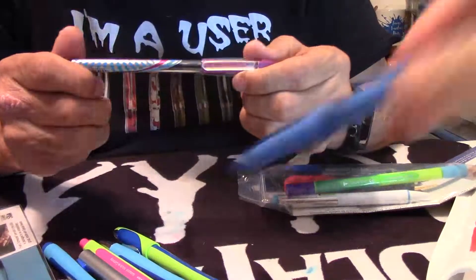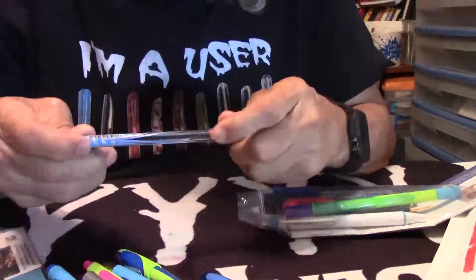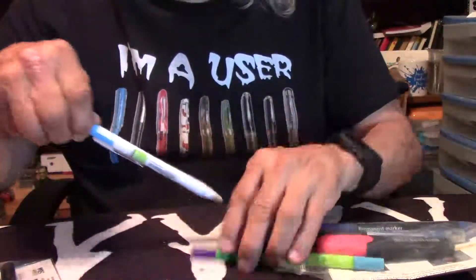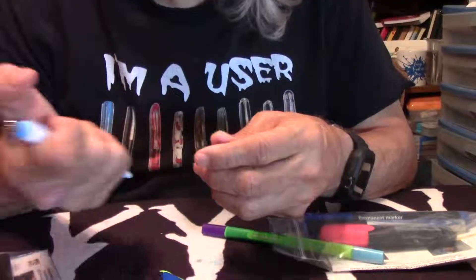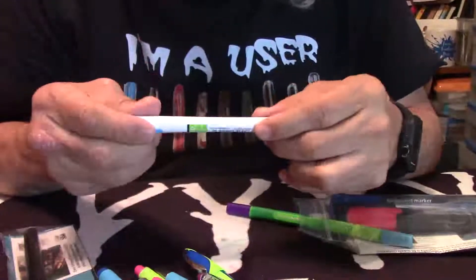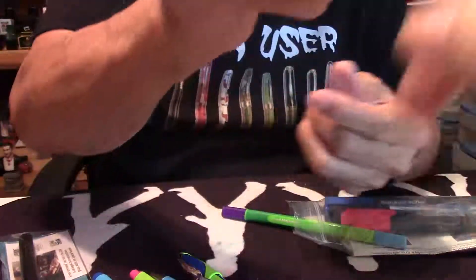Mr. Announcer, do the honors on that one — it has One Hybrid C on it. Now here's a cool one also — here is the Schneider Slider Basic XB. And here's another cool ballpoint, nice click to it. These are going to be interesting to review for sure. Made in Germany — I do like that turquoise and white, and a nice looking clip on that ballpoint.